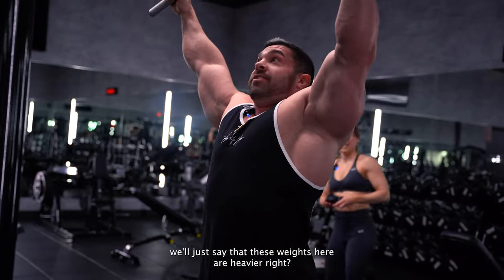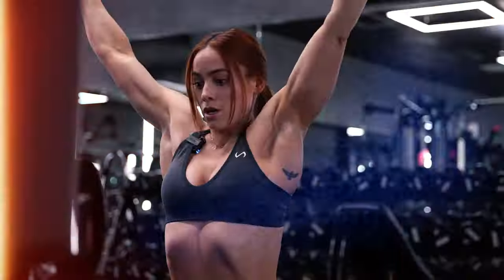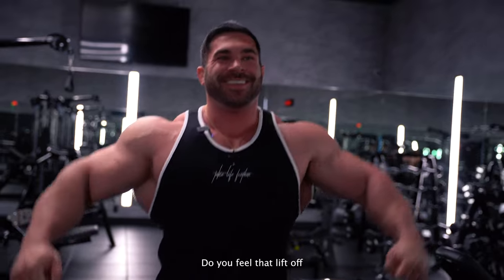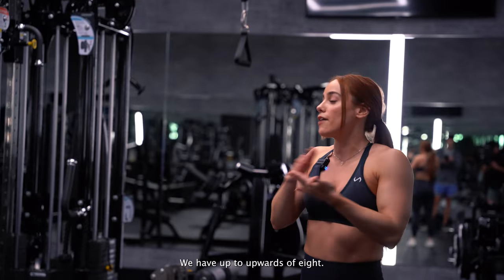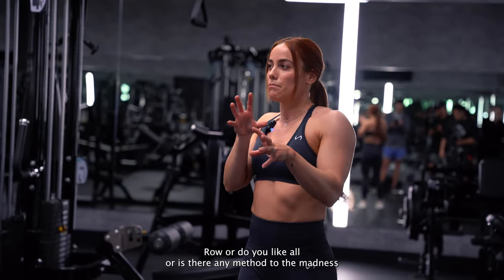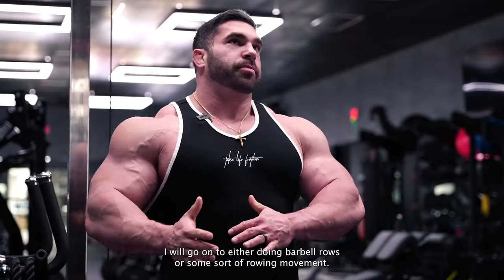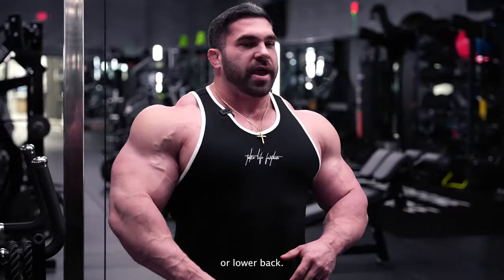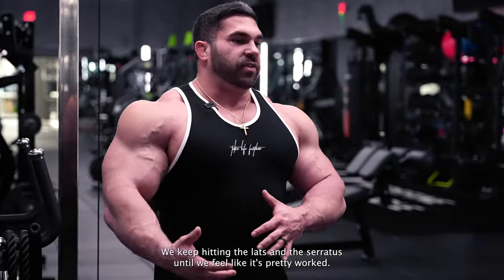We'll just say these weights here are heavier. For your back workout, you said you like to do a lot of exercises — especially deep in a rep, you can have up to eight. Do you do pull-down, row, pull-down, row, or is there any method to the madness in terms of order? Usually after lat pulldowns I'll go on to either barbell rows or some sort of rowing movement. I try to keep it strict, more in the lat and lower lats or lower back. Today I was thinking we could do cable pullovers, keep hitting the lats and the serratus until it's pretty worked.